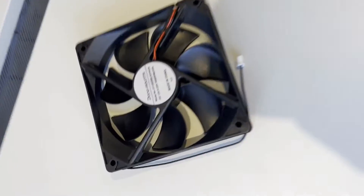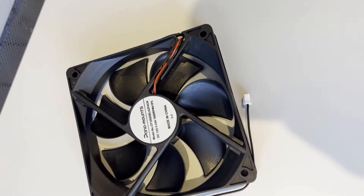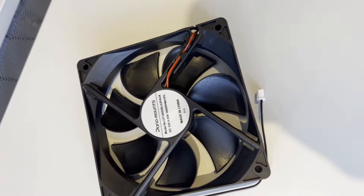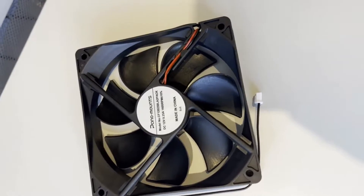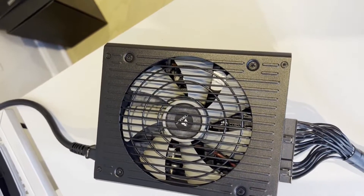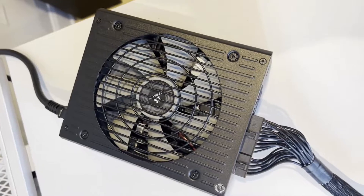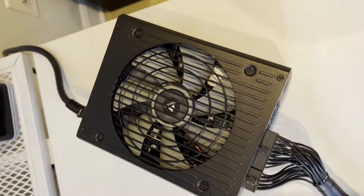I've gone ahead and ordered a DC 2-pin, 12-volt, 0.22-amp fan. Even though this is only 120 millimeters and the fan specified in Corsair's documentation is 135 millimeters, we'll be using zip ties potentially to hold it in place.